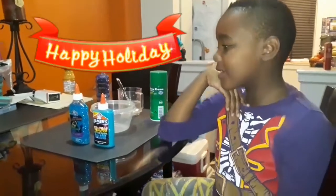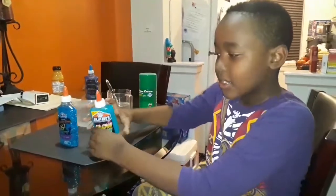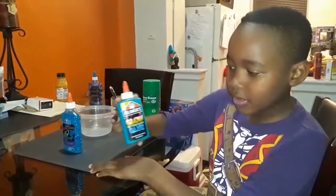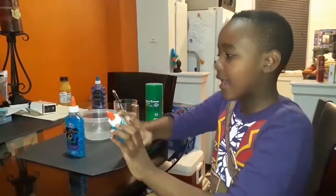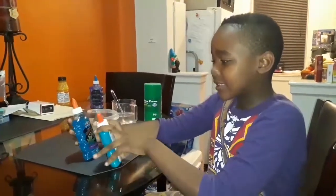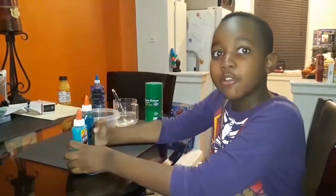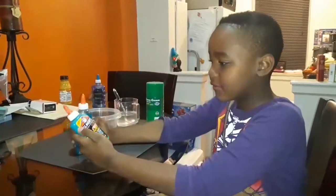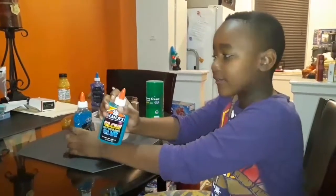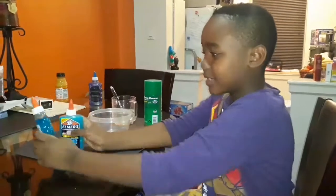Welcome back to another video. Today I will be mixing Elmer's glow in the dark glue and Elmer's classic glitter glue. At the end of this experiment I would see if it would still have its glow, or if it would have a very unique color. So let's begin.